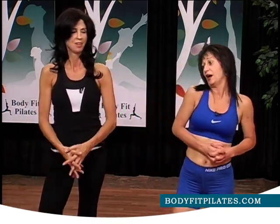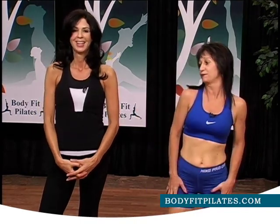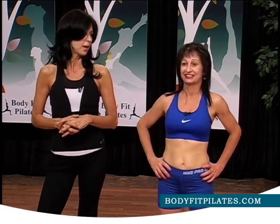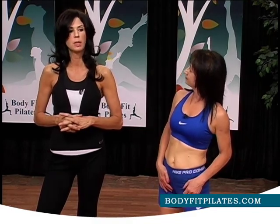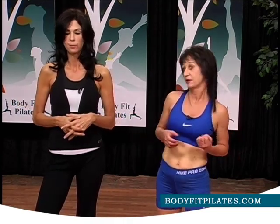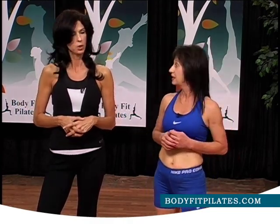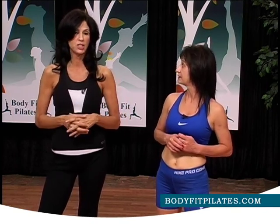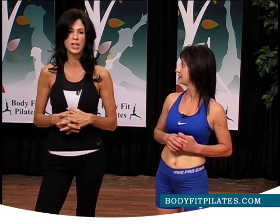Thank you, Ker. Thank you so much — you worked me out! Just to let you know, our website is up and running: www.bodyfitpilates.com. If you have suggestions or comments, email us or you can call us. Our numbers are on the website — Vonda or Kerra at bodyfitpilates.com. Also, if you want to stop by and inquire about our packages and working out on the machines, we have a studio.